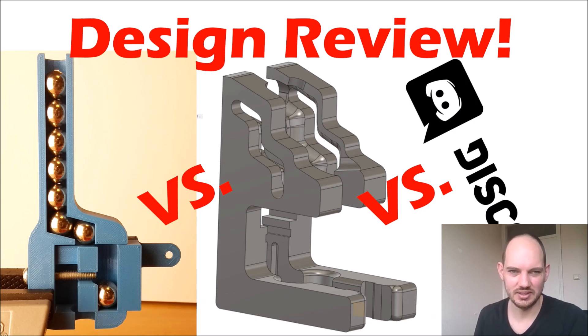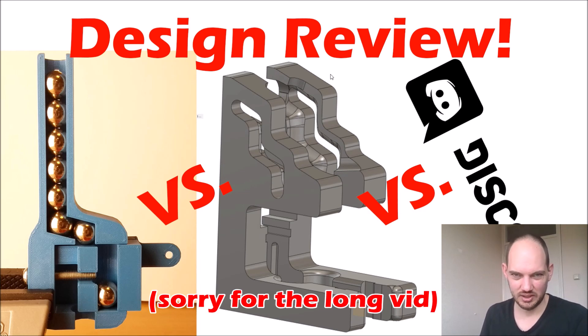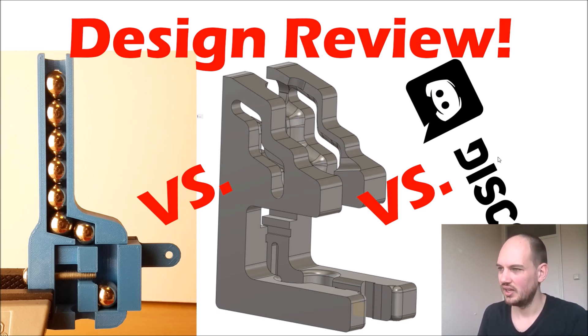Today we are going to look at the design that I made at first, and then we are going to have a look at the design that Martin made, why it didn't work as expected, what the differences are, and then at the Discord at some solutions that other users suggested.